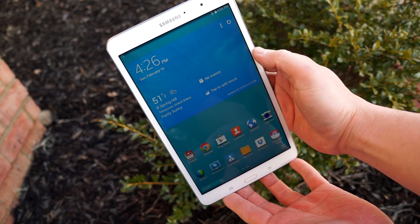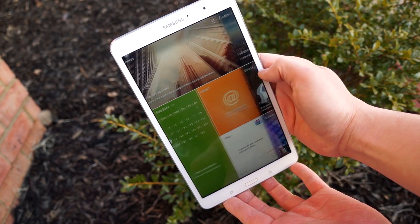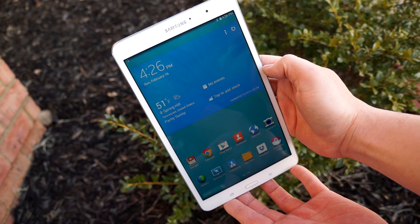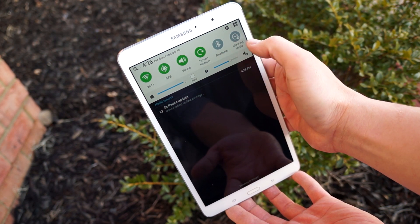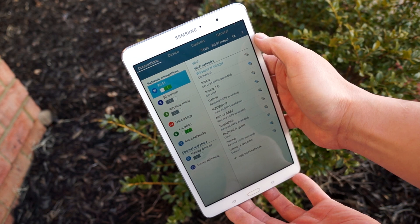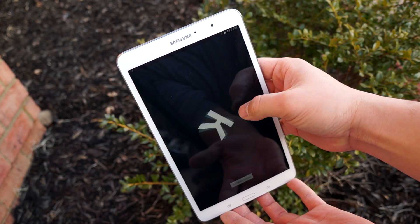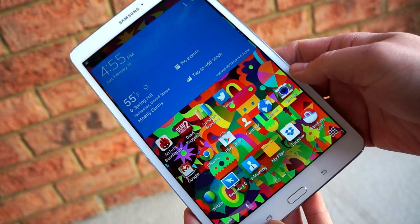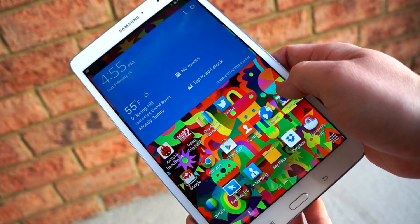Here is the 8.4 all booted up. This is the controversial Magazine UX user experience they showed at CES. Basically it's a UX powered by Flipboard, so there are a lot of Flipboard components in it. Some of the UX is a little lighter with white accents. I'll go into this more in the full review. The best part is that it is running Android 4.4.2 KitKat right out of the box — no waiting for an update. The TouchWiz experience isn't dramatically different on this tablet; it's basically TouchWiz with some Flipboard components mixed into the UI.